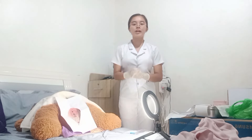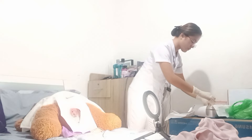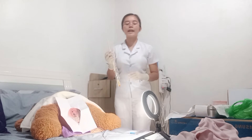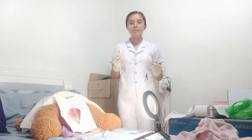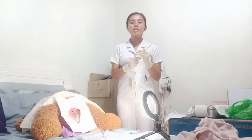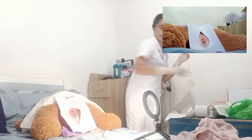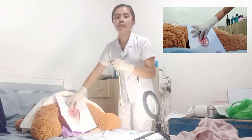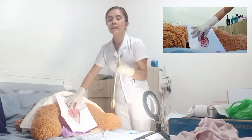Next, lubricate the catheter for about 1 and a half inches, being careful not to plug the eye of the catheter. Pick up the catheter at least 3 inches from the tip. Next, place the thumb and one finger between the labia minora, separating the area surrounding the meatus to provide visibility. Then insert the catheter 2 to 3 inches until the urine begins to flow.